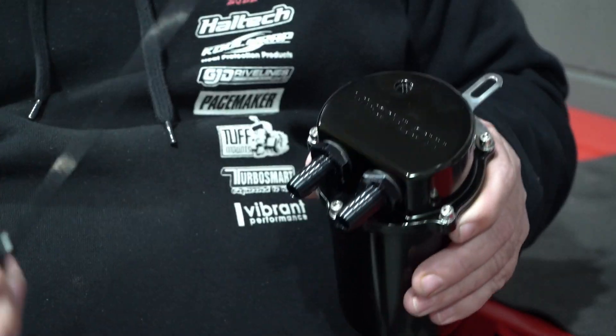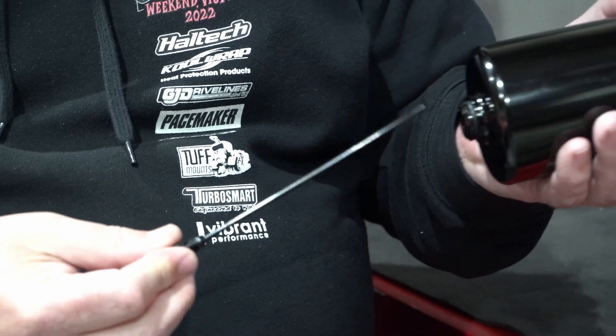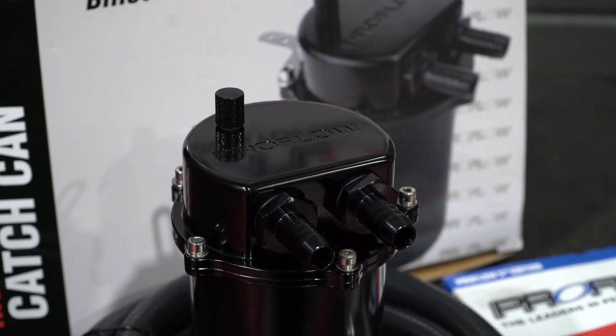It also features a dipstick to check how much oil is in the can. It holds up to 500 ml and there's a handy drain plug. It's a great solution for reducing carbon build up on the back of the intake valves, keeping your pride and joy running smoothly.